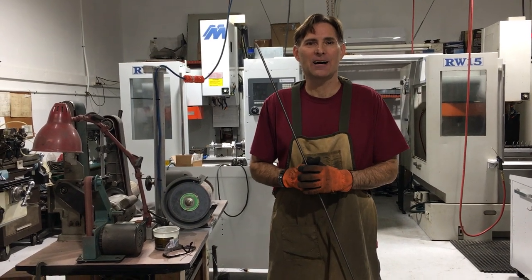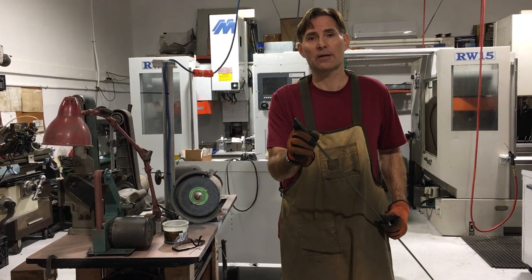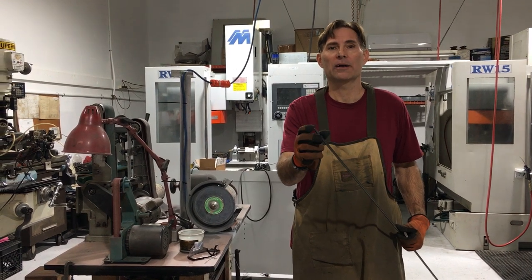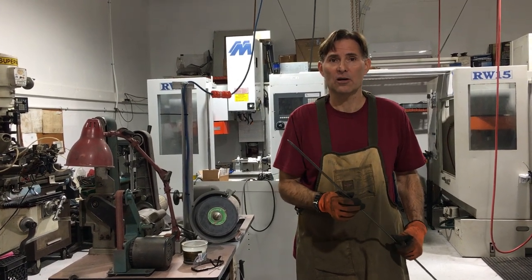Hi, I'm Rich Taylor from SpearGods.com. Today I want to talk to you about having a sharp tip on your shaft and why it's extremely important. I've talked to a lot of guys and they don't mind a dull point, or they don't take care of their spear tips, and you end up losing fish especially when you take a long shot.